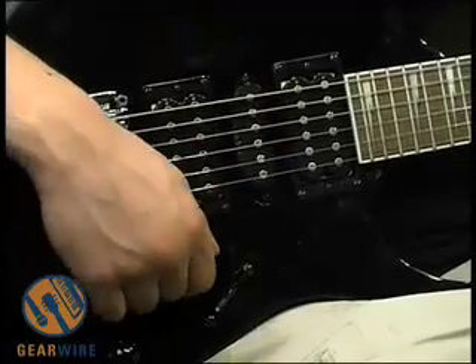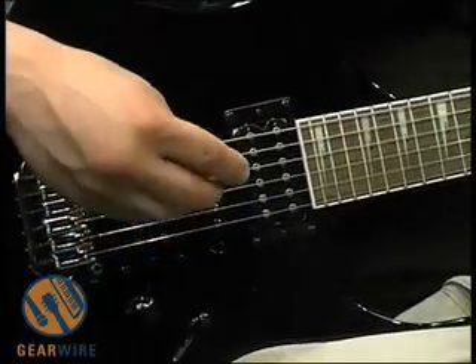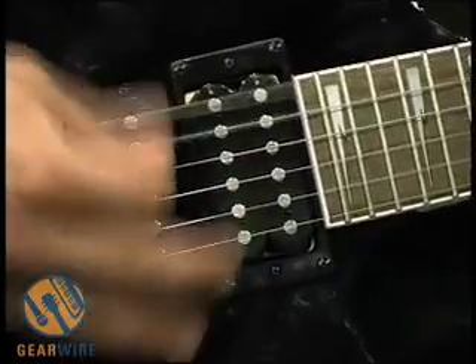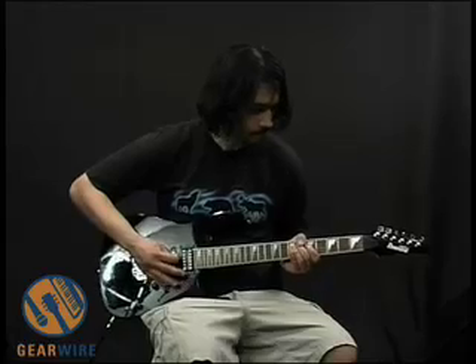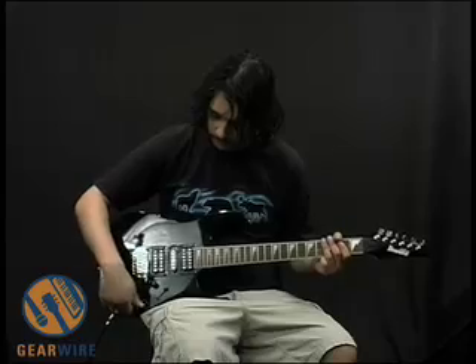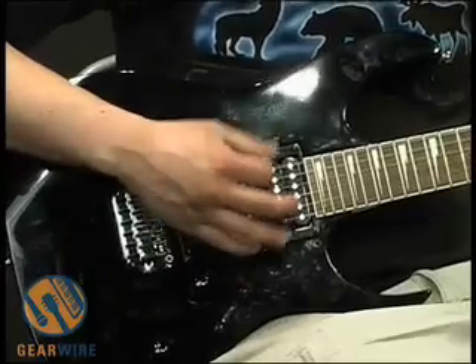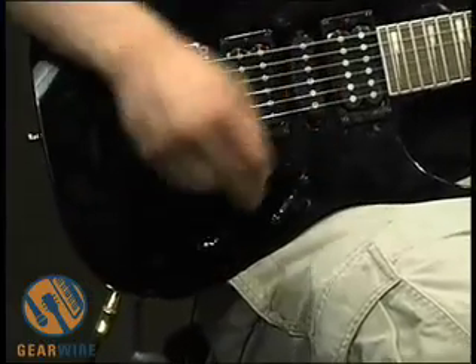Let's take a listen to what the neck position sounds like — we've got a distorted tone going. This guitar is probably good for that sort of thing. So that's the neck pickup. We'll also roll off the tone control. There are two knobs on here, a volume and a tone, and they're for all the pickups. That's with the tone all the way down. Really not much of a difference with this sort of distortion setting.